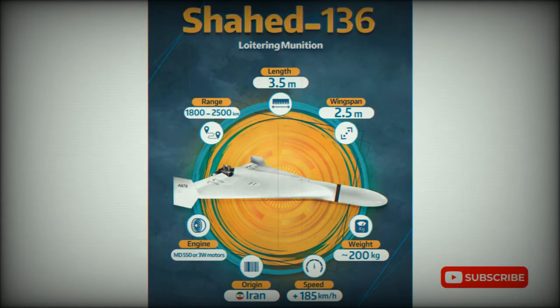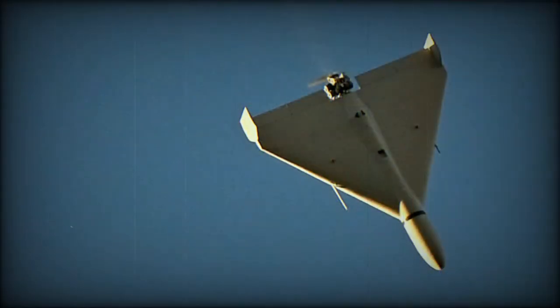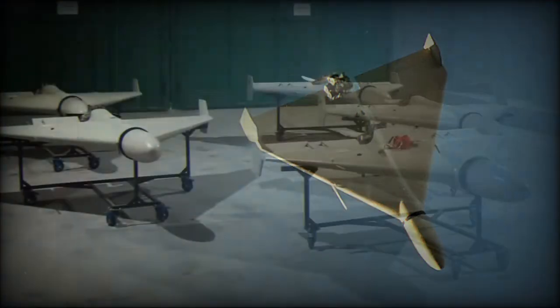This drone has a delta wing shape. It resembles a smaller Shahid-131 and differs mainly in wingtip stabilizers. It uses a Moto MD-550 piston engine developing 50 horsepower, which is an Iranian copy of a German Limbach L-550E. The engine is at the rear and pushes the drone forward.